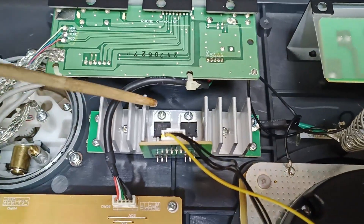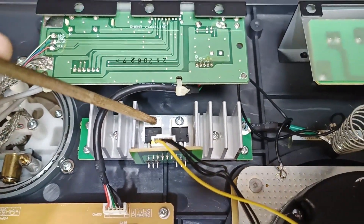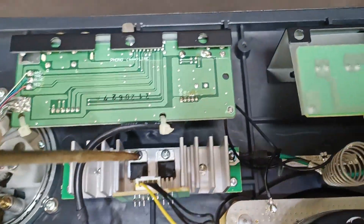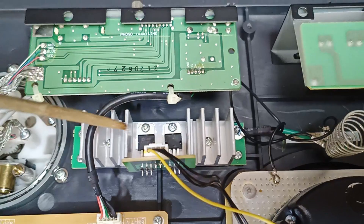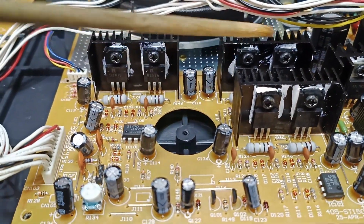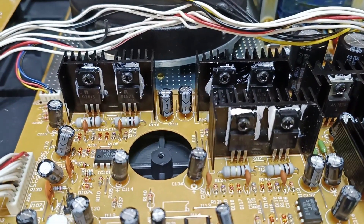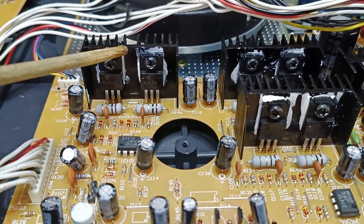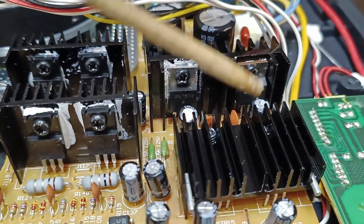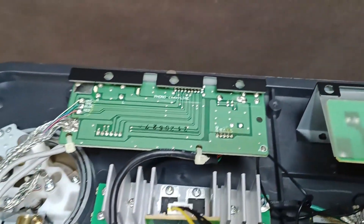For the 7812 and 7805, the tabs are both the same, so no mica insulator is needed. The driver transistors — this one, this one, and this one — are all good. As you saw in the first part of the video, I tested these first. These are the regulators: 1, 2, 3, 4, 5, and 6.